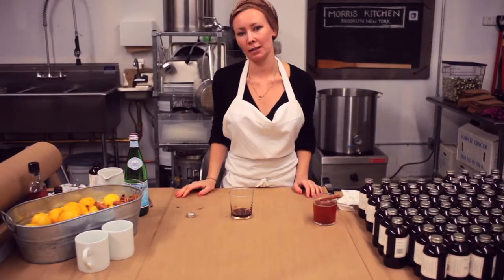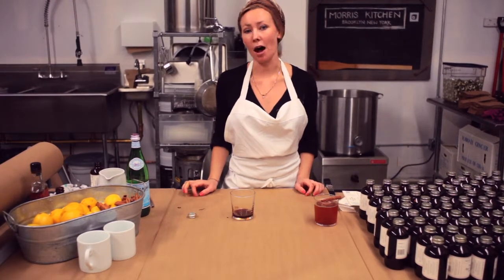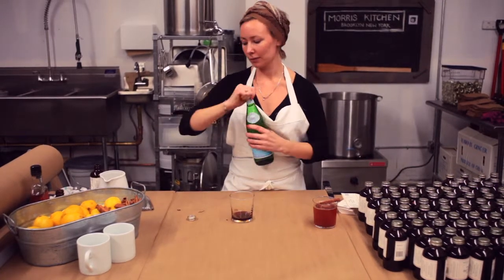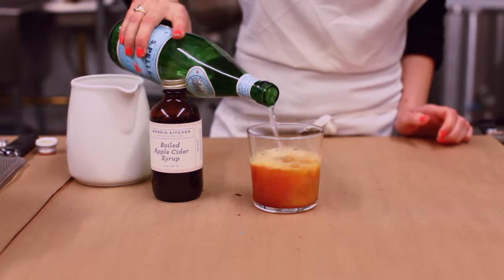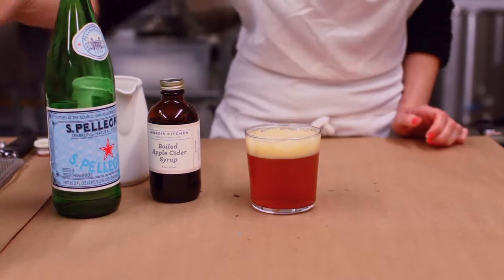At this point, if you wanted to make it into a cocktail, you could add Bulleit bourbon. You can also add hot water for a warm beverage. We're going to add sparkling water and top it off with some fresh grated cinnamon.